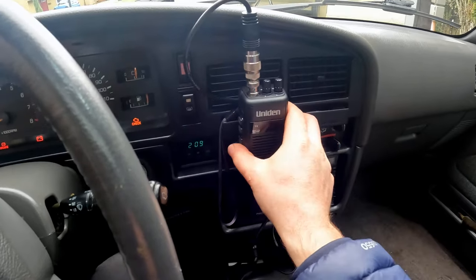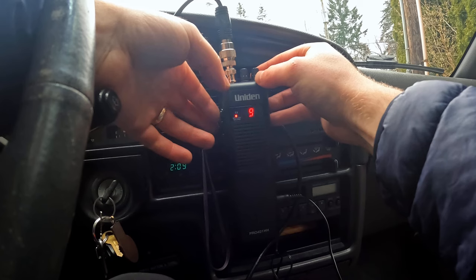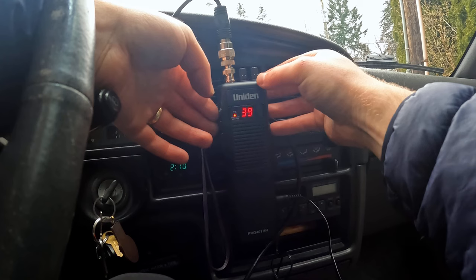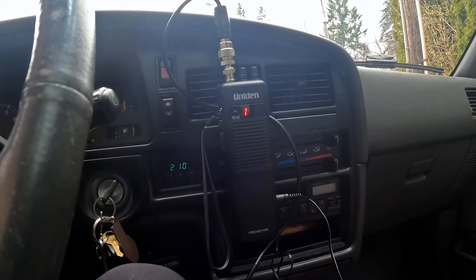The only downside to having the radio here is it's close to the fan controls. She's on now — let's see if we can hear anybody. We'll still need to tune the antenna, but I think this will be a pretty decent setup for communicating between vehicles with CB capabilities. Thanks for watching — that's how we hooked up the CB, and we'll put it to the test on the Rough Cuts episode.